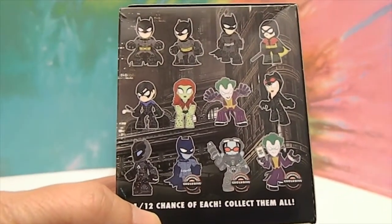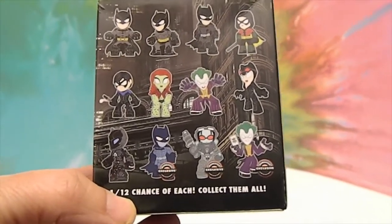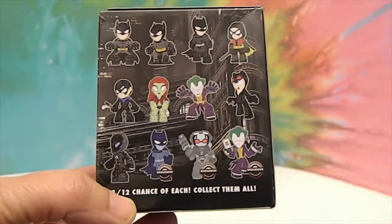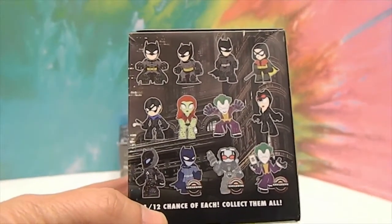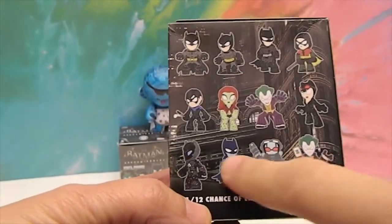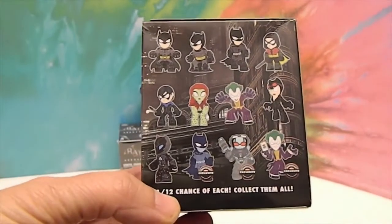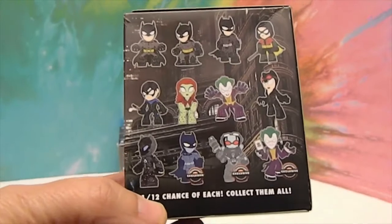We got these at our GameStop just today. I don't know when they're supposed to come out, but we just saw them online and then went into GameStop and saw them today. The one I'm hoping for is this blue Batman right here, or any of the exclusives. They all look pretty cool — which one are you hoping for?